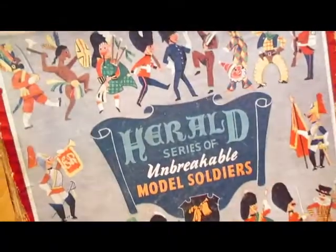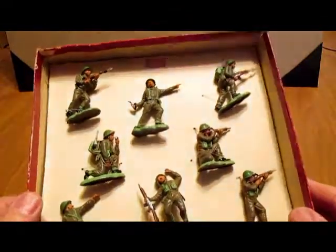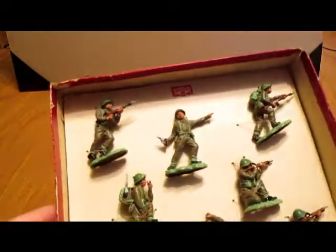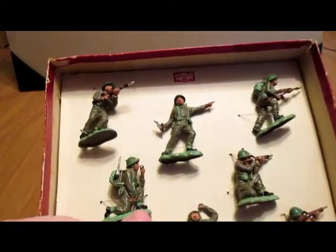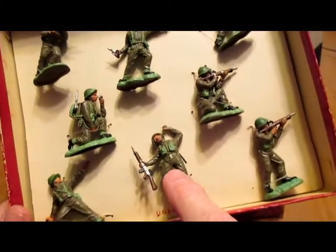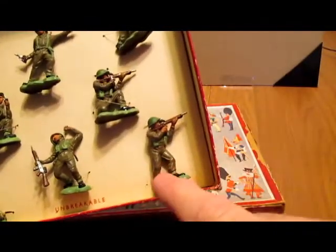It's a kind of generic box that had different groups of soldiers you could get in it. This one has the British Infantry — pretty cool, well detailed. There's one advancing, an officer, another charging with rifle and bayonet in full pack, a radio operator, a kneeling rifleman, a wounded soldier, a grenade thrower, and a standing rifleman.